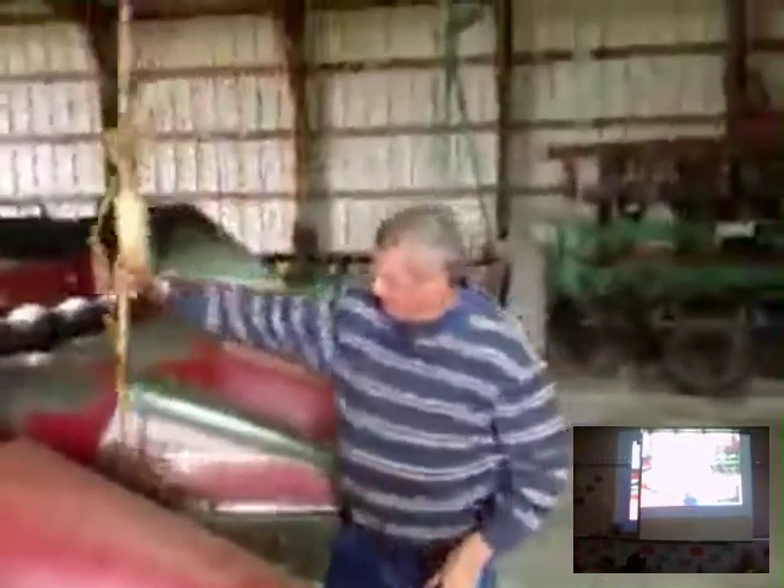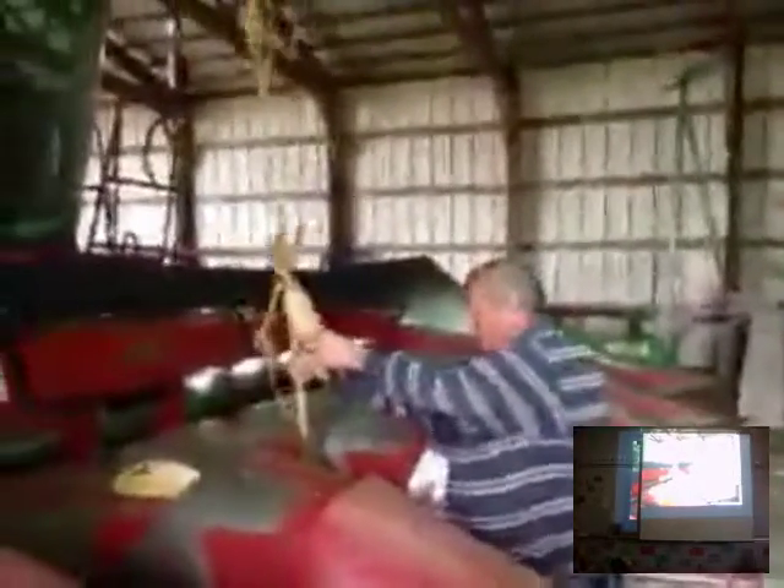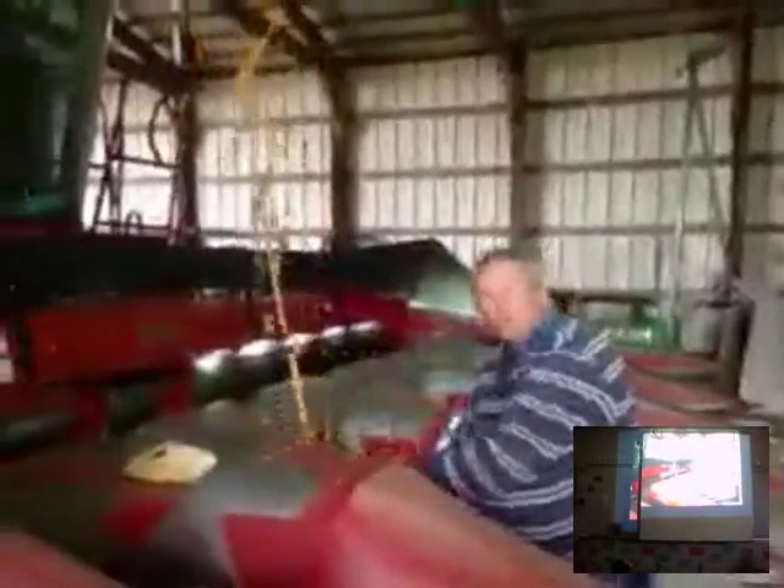We've got a couple of corn stalks here — it's wet outside. As this row comes into the combine, it would be down on the ground like so. When it comes up into this row, it pulls the stalk straight down. When it pulls that stalk straight down, it pops the ear right out of the stalk, and most of the stalk will go on the ground, leaving just the ear to go into the combine.